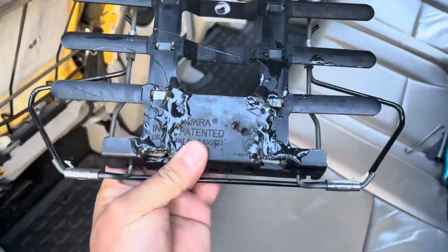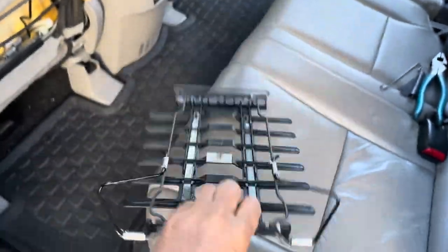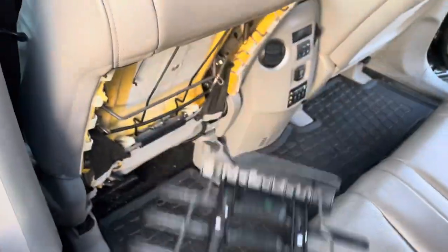Alright, check it out — it's ugly but it seems to be holding pretty good. I don't know how long it's gonna last, but we'll see. Let's throw it in.